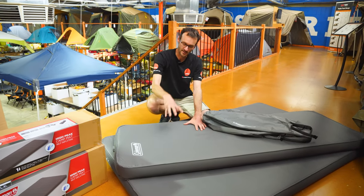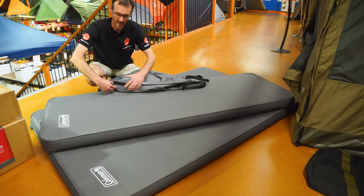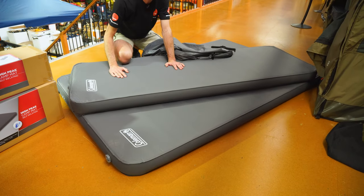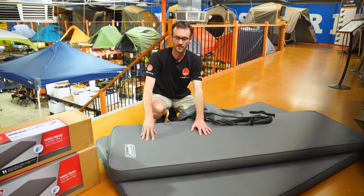Ben from Snowys here today with the Coleman High Peak Self-Inflating Camp Mats. This is another contender in the 10-centimeter high square-sided mats that are giving a really comfortable night's sleep for campers all over the country. Coleman have this available in two sizes — a single and a double — with the single being about 200 centimetres long and 68 to 70 centimetres wide, and the double also 200 centimetres long and 130 centimetres wide. Weight-wise, about 2.7 kilos and 5 kilos respectively.